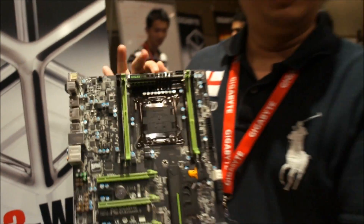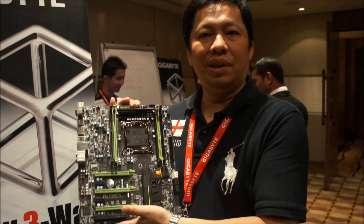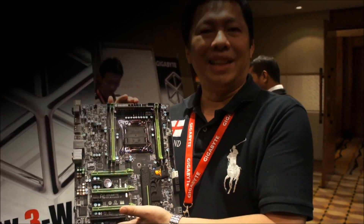So this is the product we're showing here. Plus don't forget, on the X79 we have 3D Power plus 3D UEFI BIOS. Thank you.